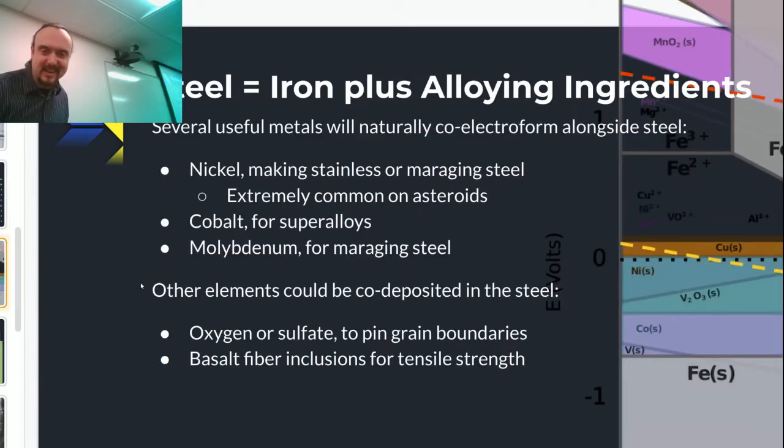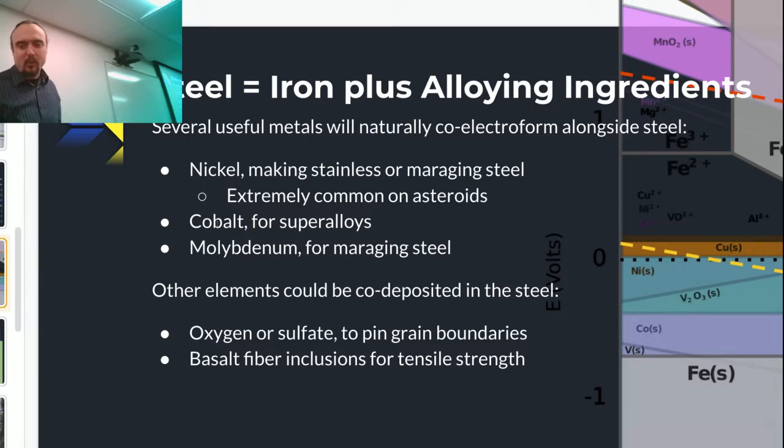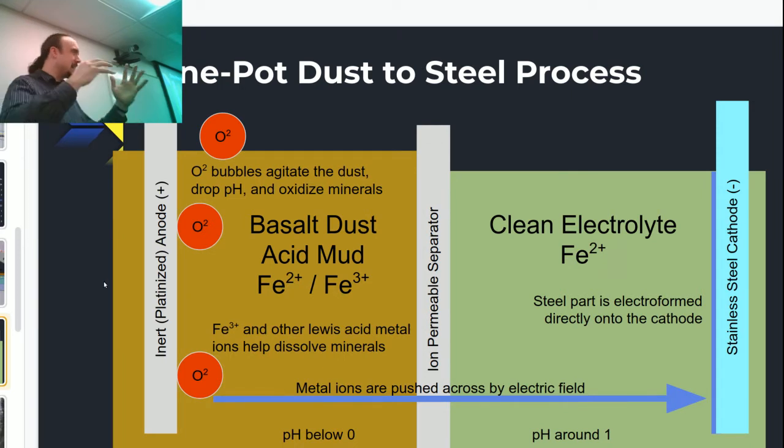Now somebody is going to say it's not steel, it's iron. Well, if I take iron and add a little bit of nickel, it's not considered iron anymore — it's considered steel. And in particular, we're going to get all of the alloying elements that make this thing steel. So I feel it's not crazy to call it steel. You can actually add other elements — you might be able to add a little bit of selective oxidation to make this steel harder. If you want mostly abrasion-resistant stuff, then oxygen and sulfate inclusions are interesting. I really want to try electrodepositing metal around fabric, so the metal grows through the fabric — a fabric-metal composite. There's no other way to make that than to assemble the metals atom by atom around the fabric.